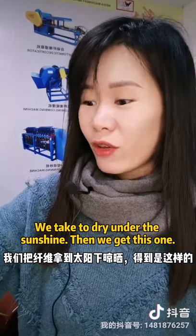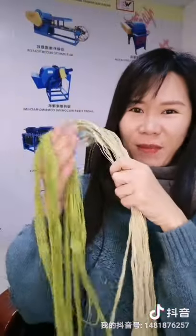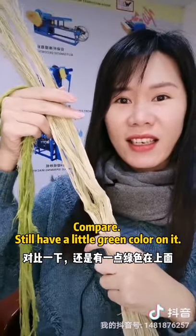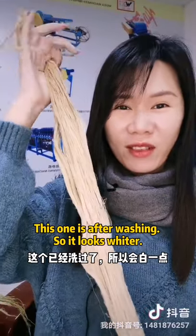If we take the fiber to dry under the sunshine, it gets like this one. You can still see a little green color on it. And this one here is after the washing, so you can see it looks whiter.